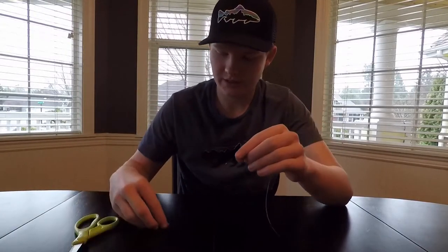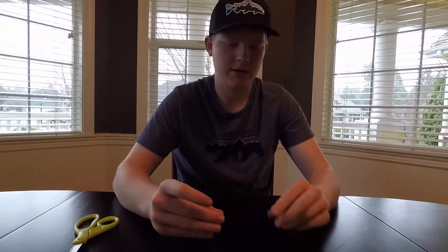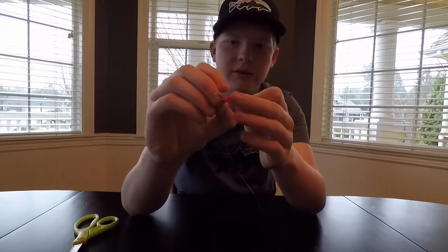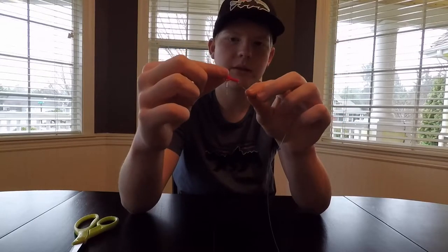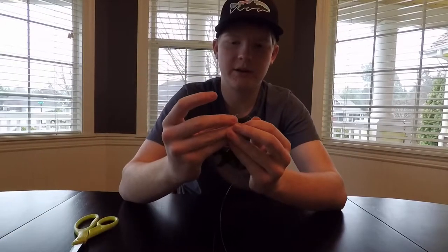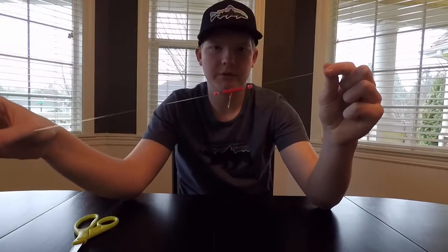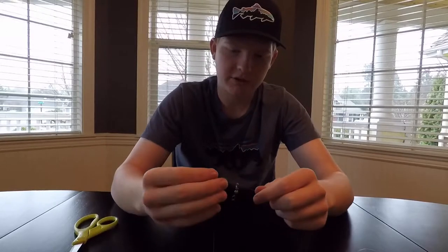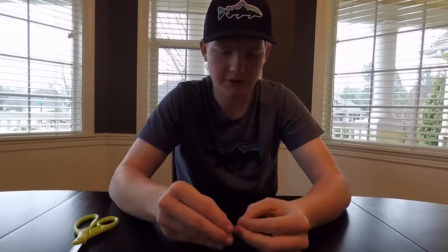The other way you can weight your drift setup is with the sliding weight. Once again you start with a bead to protect the eye, then put the slider on — it's just a hollow tube with a little snap on it. You can pick these up at almost any fishing store. Add another bead to protect your knot, so it looks like: slider with two bumpers to your barrel swivel. Tie an improved clinch knot, but once again I'm just doing a quick overhand to save time.